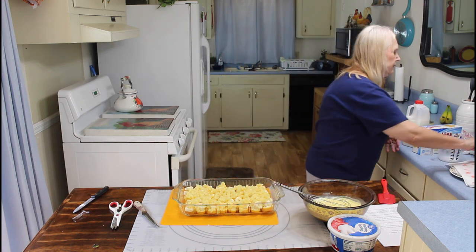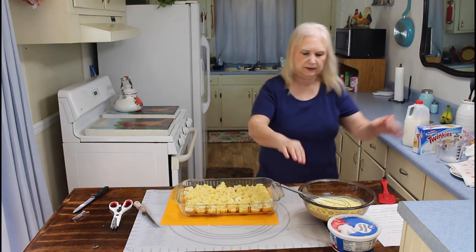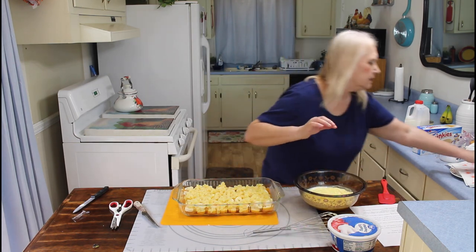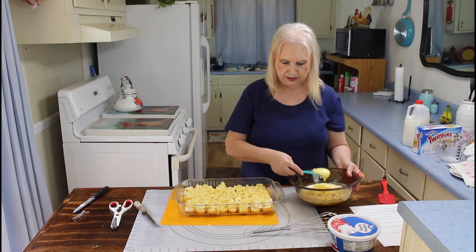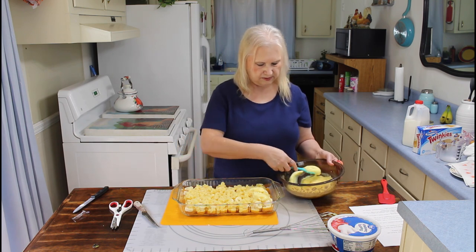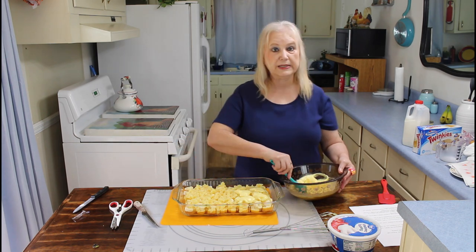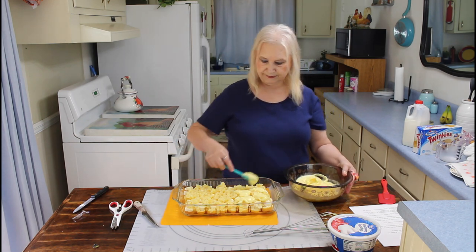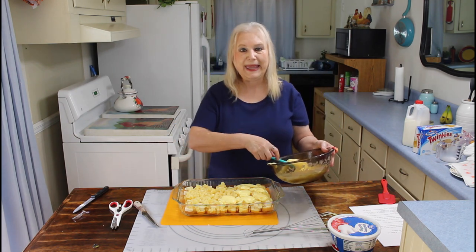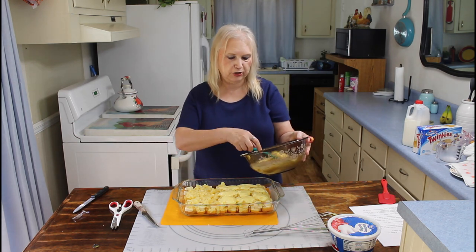Now the pineapple goes on. Let me get some clumps on here. One thing I forgot — I've got to get my nuts. My pecans — or pecans, pecans — whatever part of the country you're from.